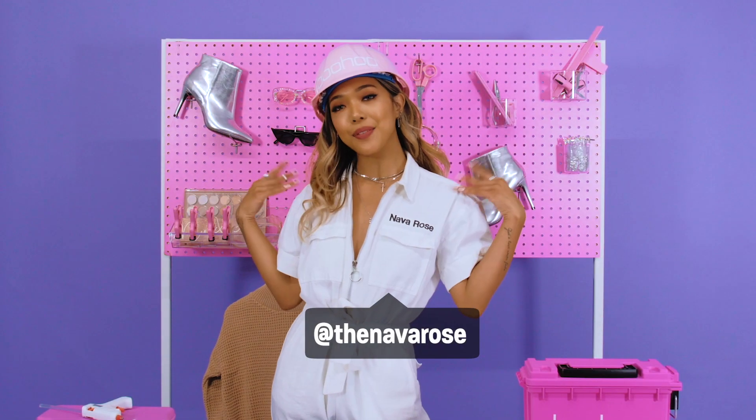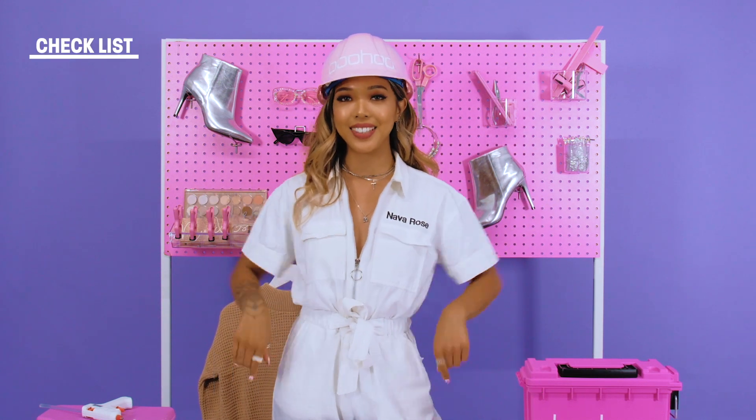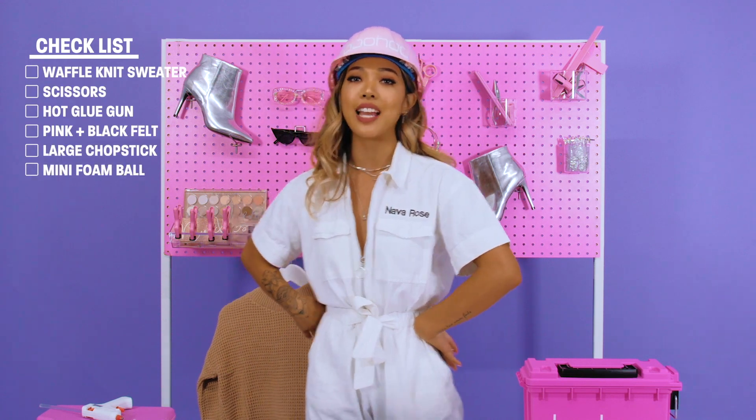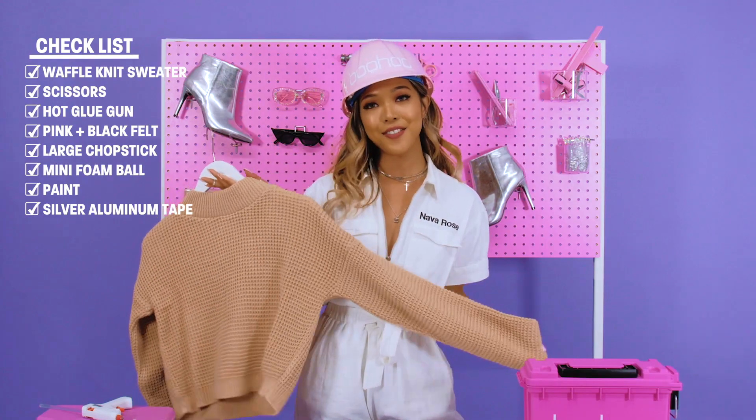Hello you guys, it's NAVAROSE and welcome back to a brand new episode of We Got Renew Upcycle. In today's episode, I'm going to show you guys how to upcycle this basic sweater into a cute Halloween outfit.